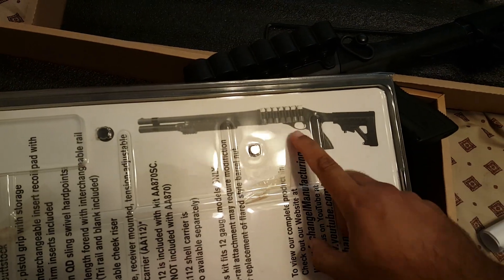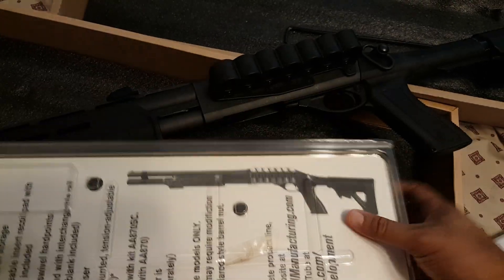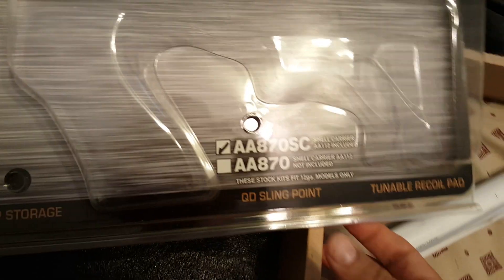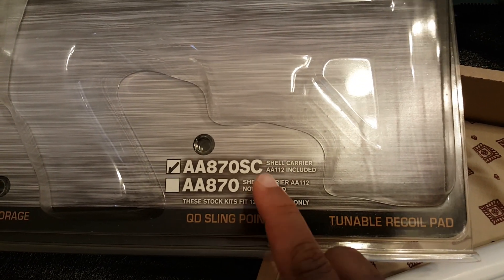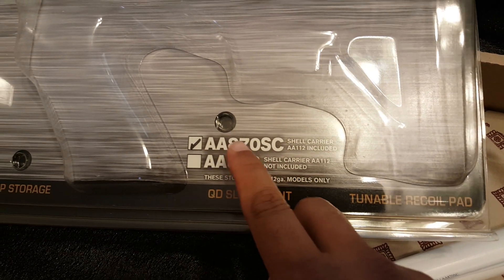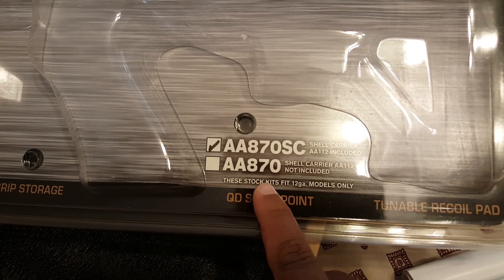I got the full set that comes with the shell carrier, because this set comes in two versions — one with and one without the shell carrier. So if you're looking at ordering one and you want the shell carrier, make sure it's the AA-870 SC shell carrier. If not, you'll only get the rear stock and the foregrip.